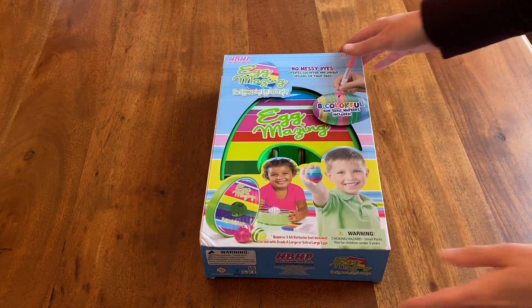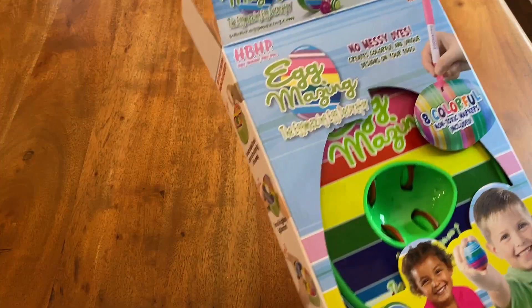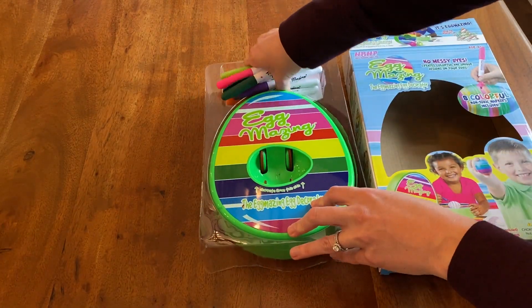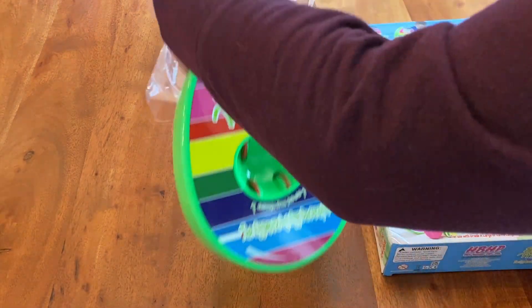This is the Eggmazing original egg decorating kit, not to be confused with the mini version. The original Eggmazing comes with a spinner and 8 colorful markers, while the mini version only has 6.